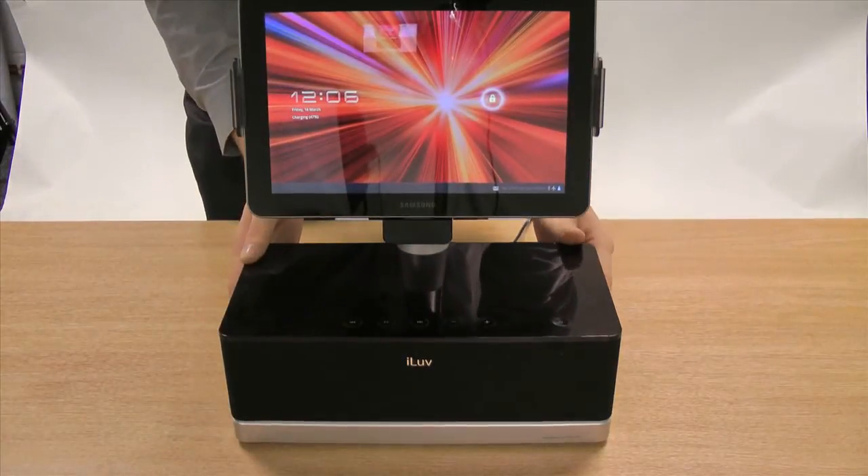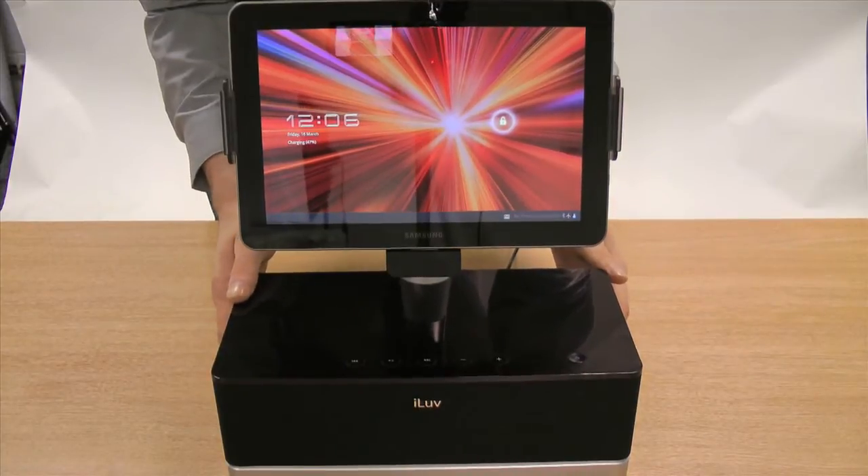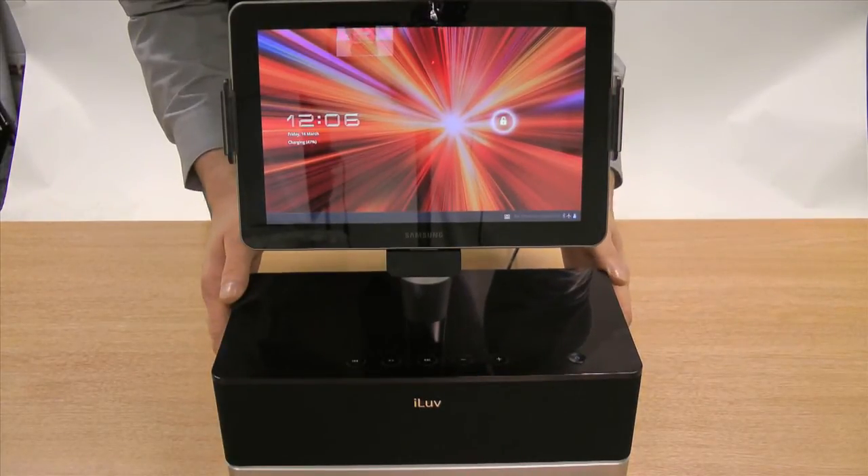You will see that it begins to charge the device, so you can always be sure that when using it for playing music and watching videos it won't drain the battery life.